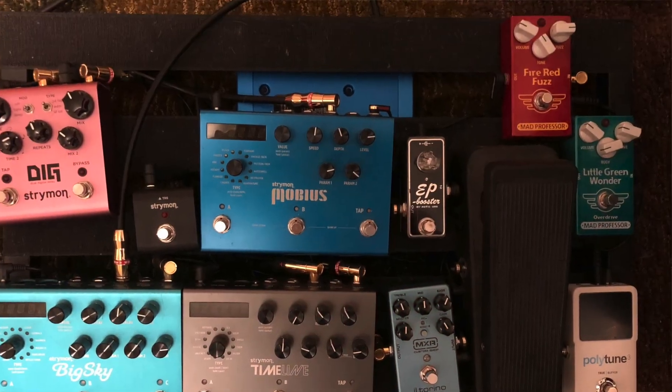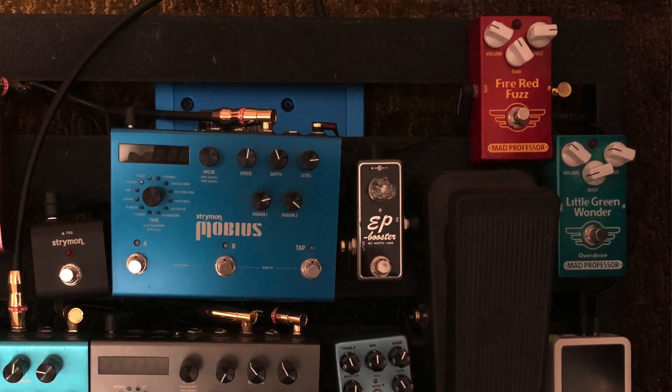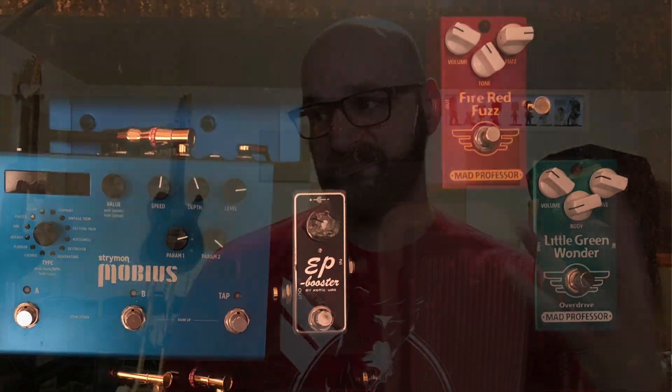By Mad Professor I've got two pedals on my board. The Fire Red Fuzz — I'm considering it a dirt pedal because it's fuzz, but it's kind of a fuzz pedal that's not really a fuzz pedal. Mad Professor bills it as a fuzz for people that don't like fuzz. They tend to do a lot of that — this is a pedal for people that like phaser but don't like phaser. And then we also had the Little Green Wonder.